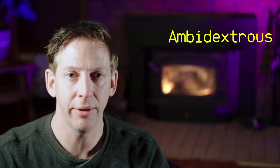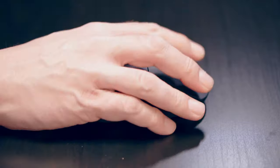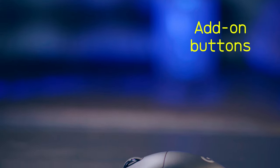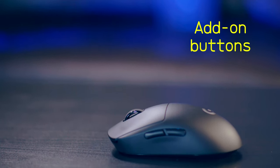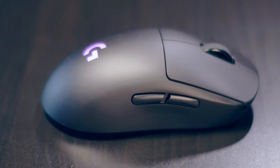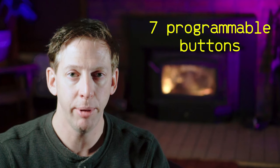This mouse is pretty lightweight, coming in at 80 grams. The mouse is ambidextrous, which means you can use it either right or left-handed. What's pretty cool is that it comes with add-on buttons for the sides — two buttons for each side — and you can configure them whichever way you want. You can actually put all four mouse buttons on it, giving you a total of seven programmable buttons.